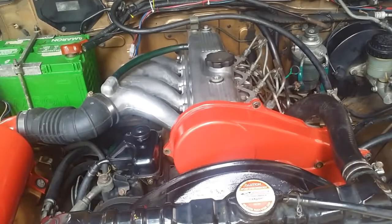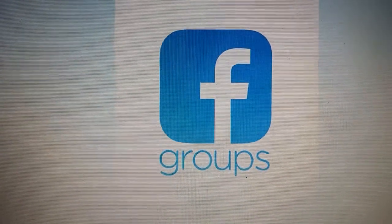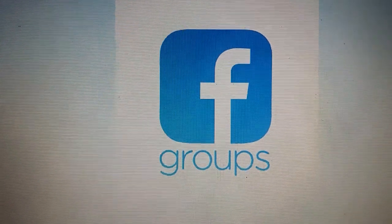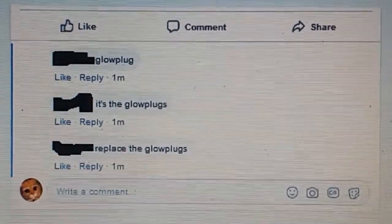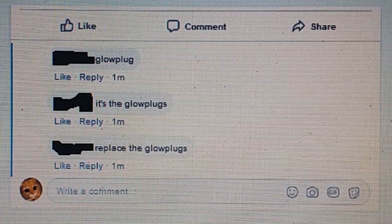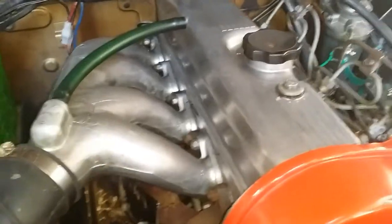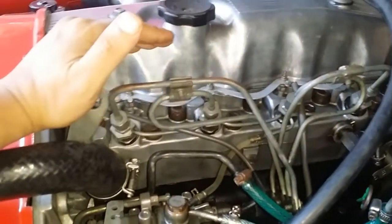Hello everyone. Today we're going to talk about the 456 hard start problem. This is a common Facebook group subject — someone posts saying their 456 has a hard start problem, especially in the morning. The common answer they get is that it's caused by the glow plugs — replace the glow plugs. So many people say glow plugs that you believe them, go out and buy a new set, and the problem is still there and you've just wasted money.